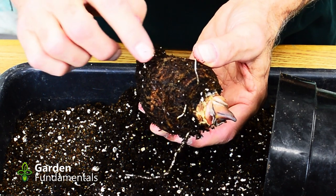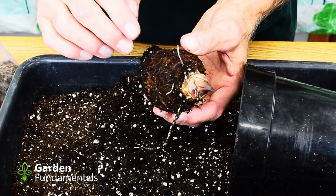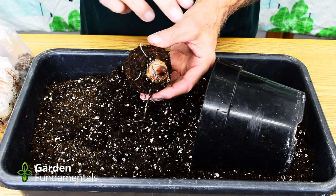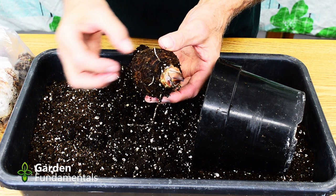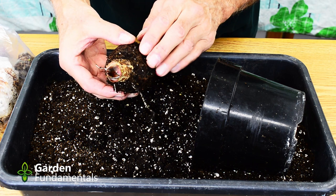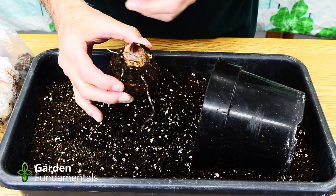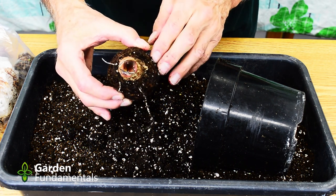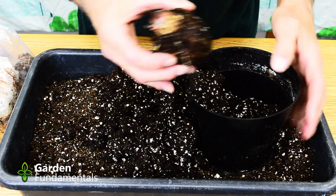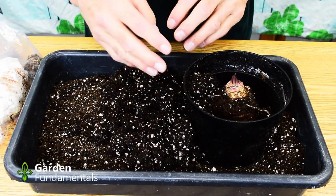Sometimes you see side growths coming out. That happened to me last year — some of them even started growing down and came out the drainage holes. I dug it up and took the side piece off and planted it separately. If you do get side growth you have a couple of options: you can leave them and get a larger plant with multiple growing stems, or you can take them off and focus on having one larger plant. This looks quite healthy — I'll pot it back up and put it back under lights and let it grow.